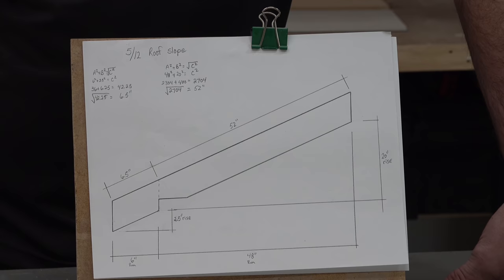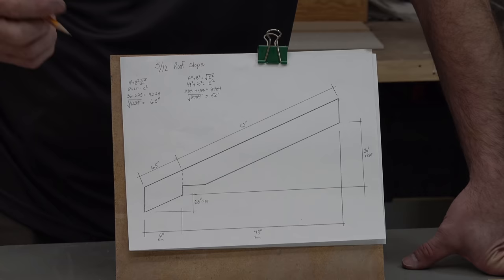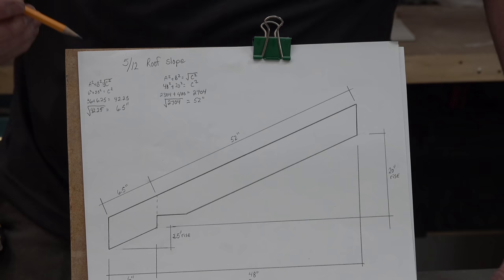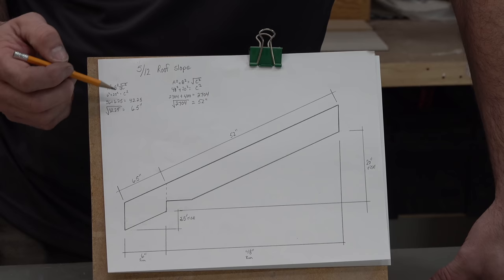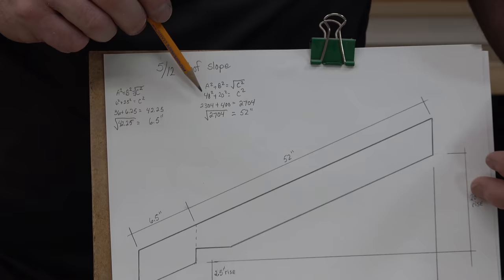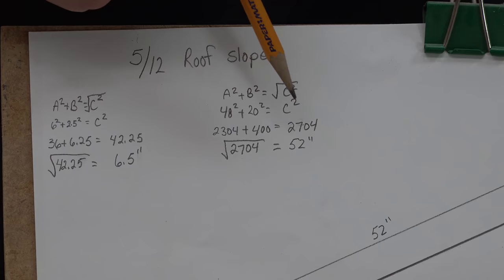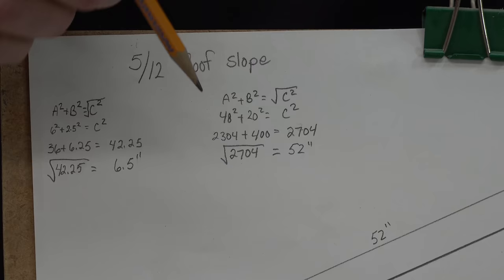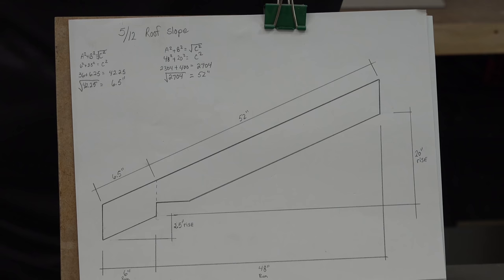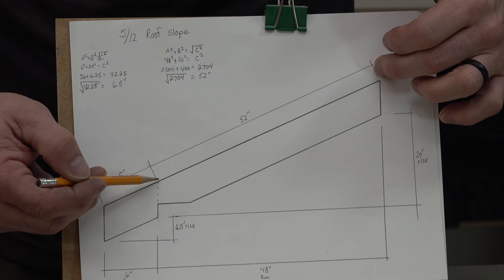The Pythagorean theorem is what you need here. The formula is a² plus b² equals c², where a is the horizontal dimension and b is the rise. So 48 inches squared plus 20 inches squared is 2,304 plus 400, giving a total of 2,704. Now we take the square root of that to get the actual length measured on the angle — which is 52 inches. So from the very peak of the roof to where this intersecting point is, is 52 inches.